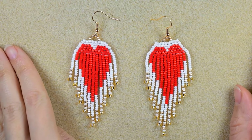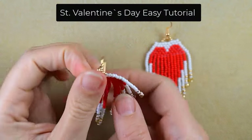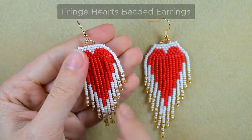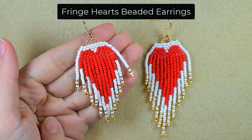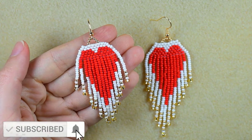Hi there, I'm Teddy from Bijuteo Beading, and I'm coming with another St. Valentine's tutorial, this time for fringe heart earrings. Consider subscribing with the bell if you still haven't, also liking and sharing.